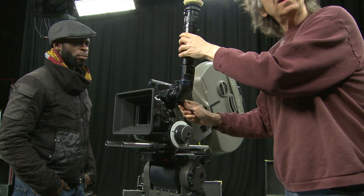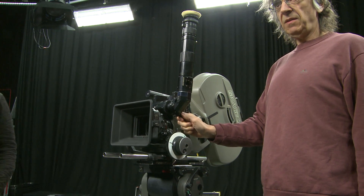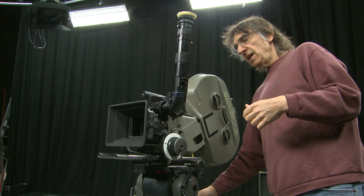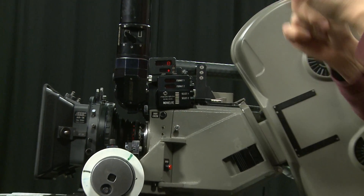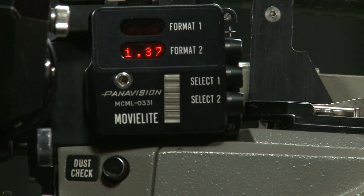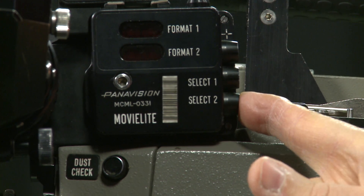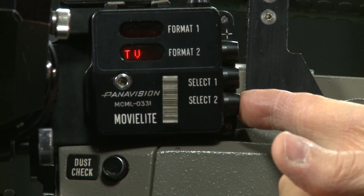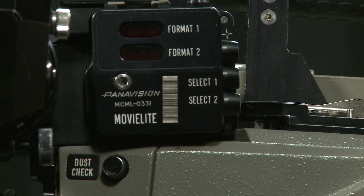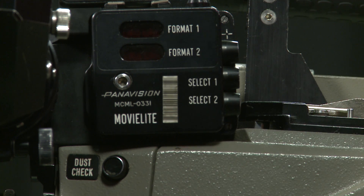At the moment we have a 1:85 / 2:35 ground glass in the camera for framing. There's the option of turning on glowing lines around the frame for night-time conditions. The inner lines are 2:35 and the outer rectangle is 1:85, so it's a dual-purpose ground glass. You can change it to different ratios or turn it off.